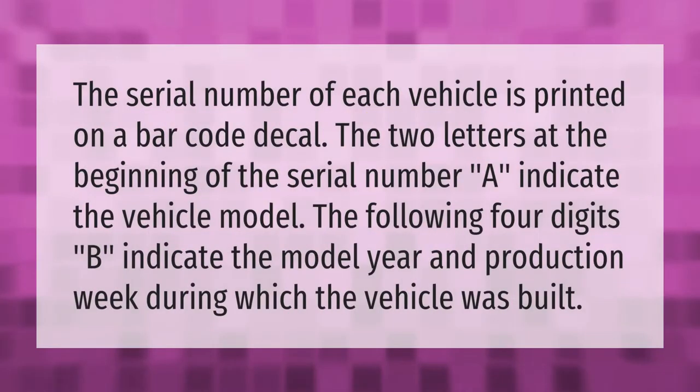The serial number of each vehicle is printed on a barcode decal. The two letters at the beginning of the serial number (A) indicate the vehicle model. The following four digits (B) indicate the model year and production week during which the vehicle was built.